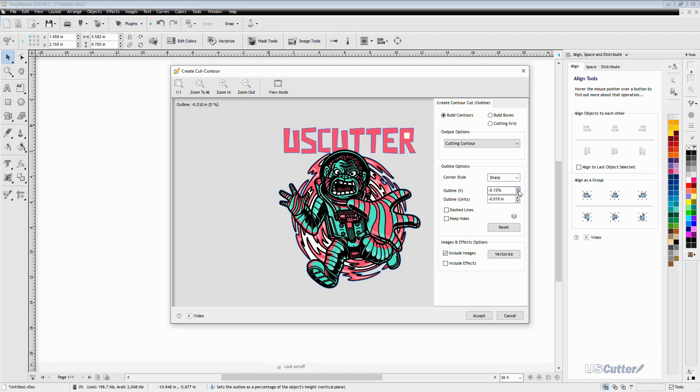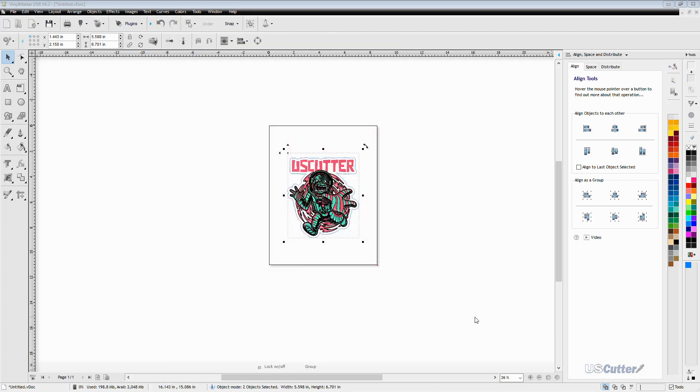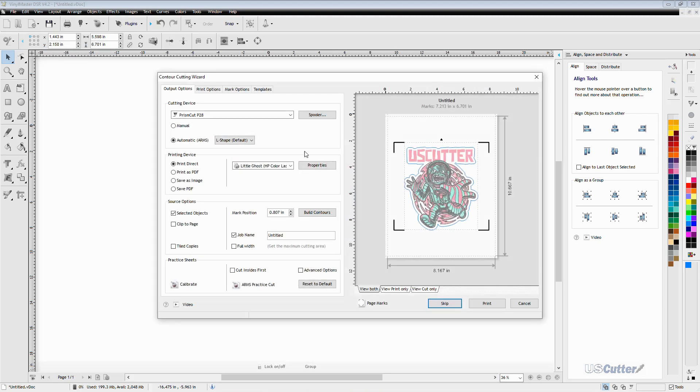With this design I want to leave a white outline around the edge of it, so I'm going to make it a little bit bigger. Once I'm happy with the position of the line I'm going to click accept, and you can now see the contour cut line on the image. With both the image and the contour line selected, I'm going to go back to the upper toolbar and click the contour cut option again, but this time select the second option from the drop-down menu called contour cut wizard.